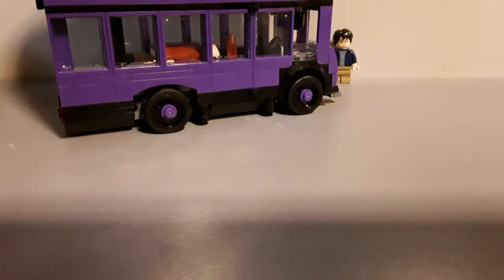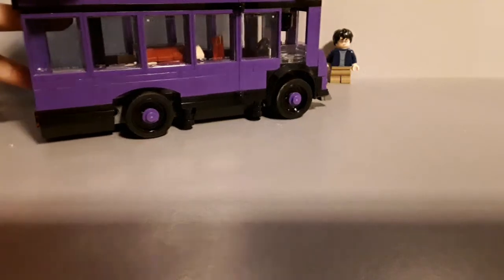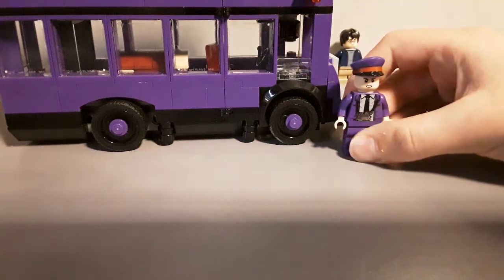Hello guys and welcome back to another video. Today we'll be showing something brand new — it is the Triple Decker Bus from Harry Potter, and this is the first Lego set where you can get Harry Potter.